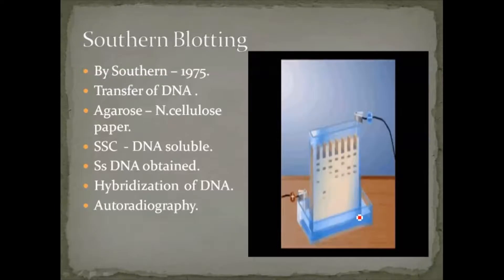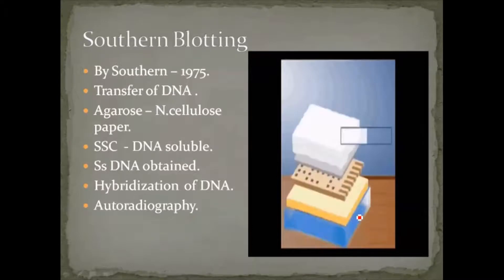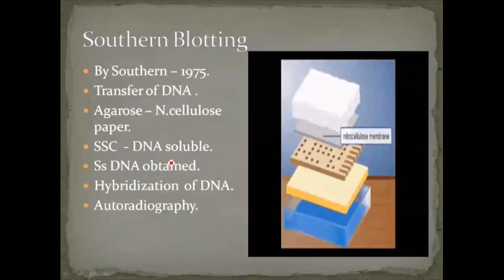In the southern blotting technique, SSC — Saline Sodium Citrate — is used. This sodium saline citrate acts as a buffer solution to dissolve the DNA particles. Since DNA is long and linear, treating it with SSC breaks it into smaller fragments. The SSC saline solution, shown in blue, is kept in the bottom plate.